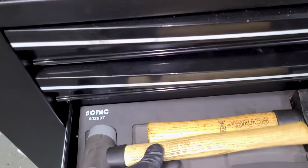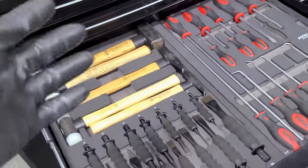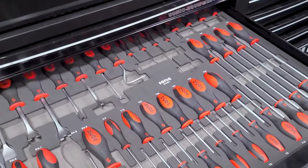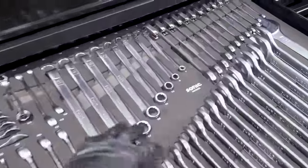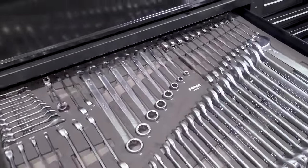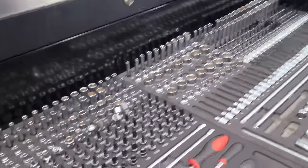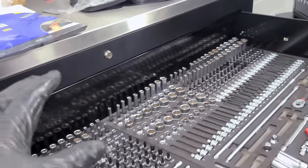Sonic is having a Father's Day blowout sale until June 12th — you can get up to 30% off Sonic tools and their foam organization system. It's been a game changer for me in tool storage. These are some of the best tools on the market and they're having a massive sale, so check out the link below.